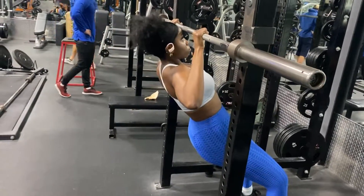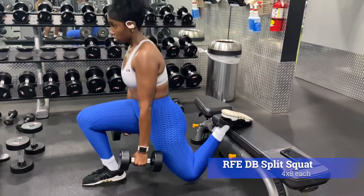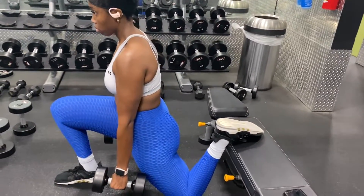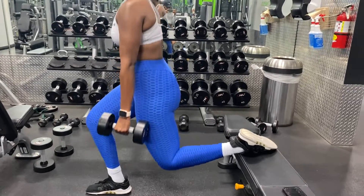For the RFEDB split squats, you're gonna be doing four sets and eight each leg. This compound exercise will help you build serious leg and glute strength. I'm telling you the truth, your legs are gonna be hurting after this exercise.